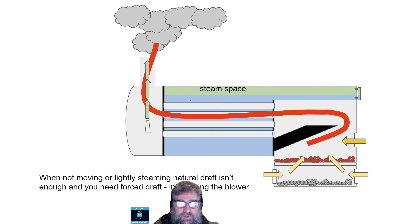When you're not moving, or you're lightly steaming, natural draft simply isn't enough. You need forced draft, and that's where the blower comes in. The blower's usually a cone, and as you open the valve in the cab, it ejects steam more and more out through the stack. That ends up creating a vacuum, so it sucks air through the fire, through the tubes, and out through the stack. It basically makes the fire burn more ferociously, because it's getting a whole lot more air, and it makes a very bright, very hot fire — and that's what you need when you're trying to boil a lot of water.